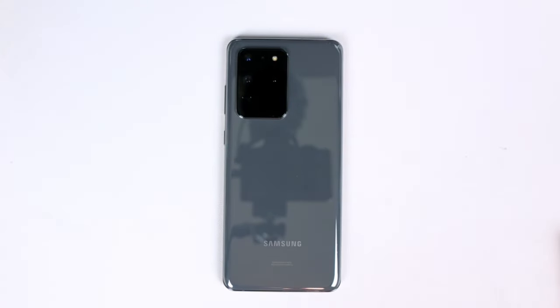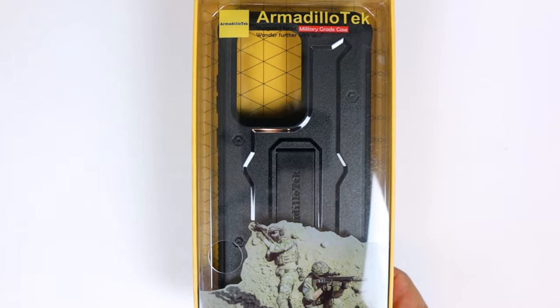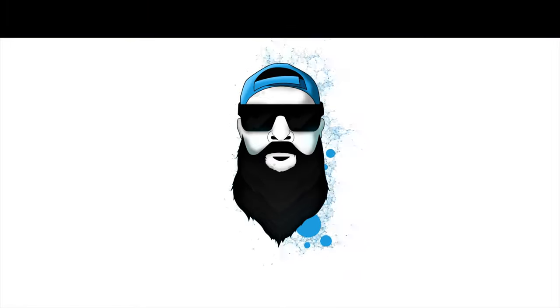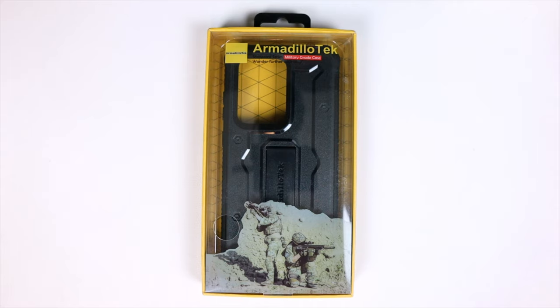Looking for ultimate protection for your brand new Galaxy S20 Ultra at a fraction of the price? Look no further, Armadillo Tech got you covered. What's up Gadgeteers, my name is Hector and this is Gadgetbeard, and on this channel we do unboxing reviews of everyday tech gadgets and accessories. In today's video we have a case from Armadillo Tech.